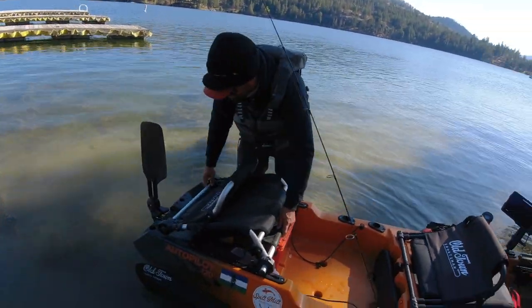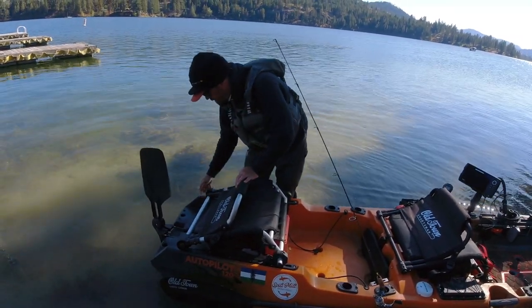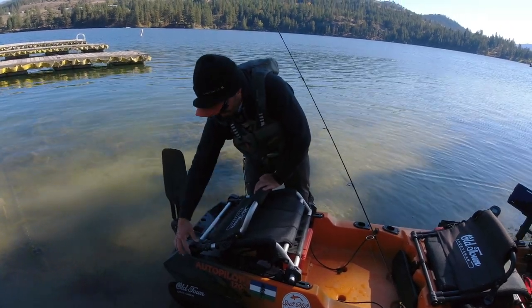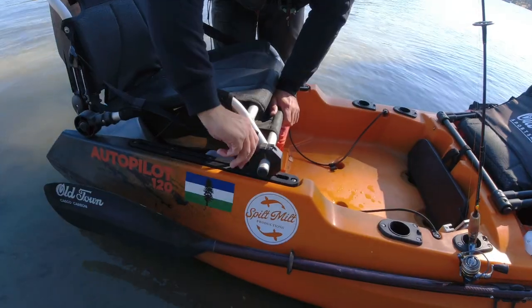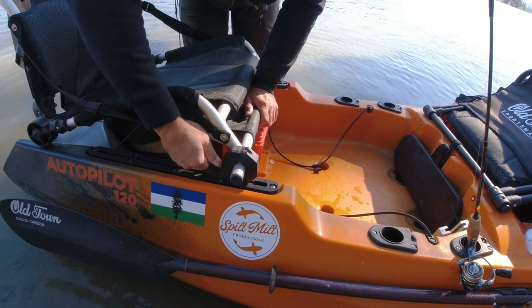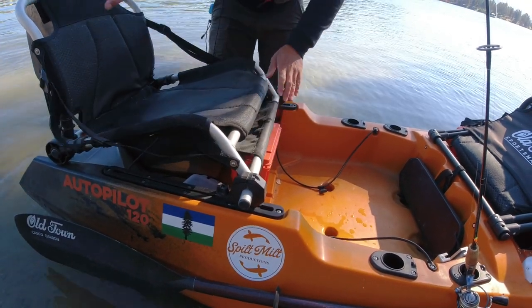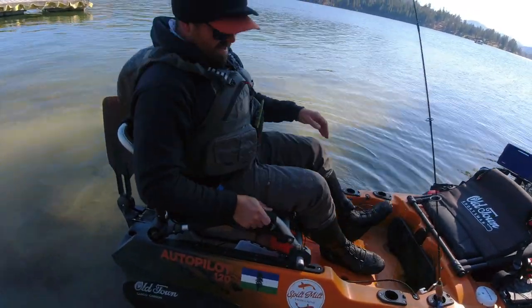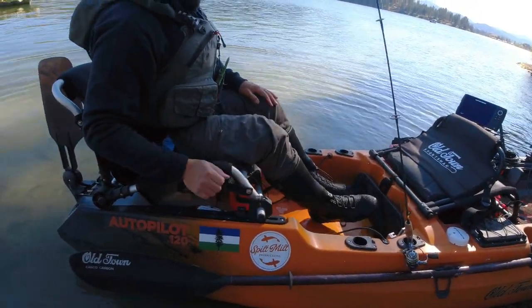I usually push it back to where these rest precisely on these bars that come back on these rails on the autopilots, and it'll rest there nicely. You don't even need to secure anything in here. Tighten these T-bolts down here so that the chair doesn't slide back and forth. Now it's locked in place and somebody can sit back here and have plenty of space. You can even have some storage underneath the seat if you need to.